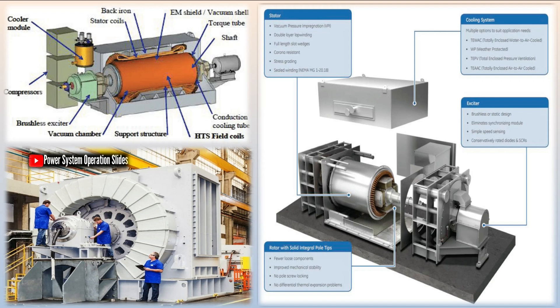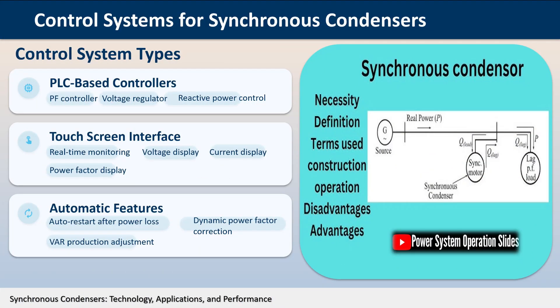Static synchronous compensators (STATCOMs) are solid-state shunt devices that generate or absorb reactive power, members of the flexible AC transmission system (FACTS) family of devices. STATCOMs are similar to SVCs in response speed and control capabilities but use self-commutated power electronics to synthesize the reactive power output. While not having the short-term overload capability of generators and synchronous condensers, STATCOM capacity does not suffer as seriously as SVCs and capacitors from degraded voltage. STATCOMs are current limited, so their MVAr capability responds linearly to voltage, as opposed to the voltage-squared relationship of SVCs and capacitors. This attribute greatly increases the usefulness of STATCOMs in preventing voltage collapse.